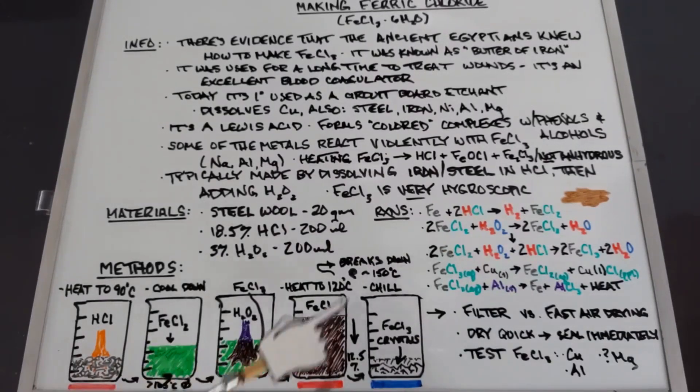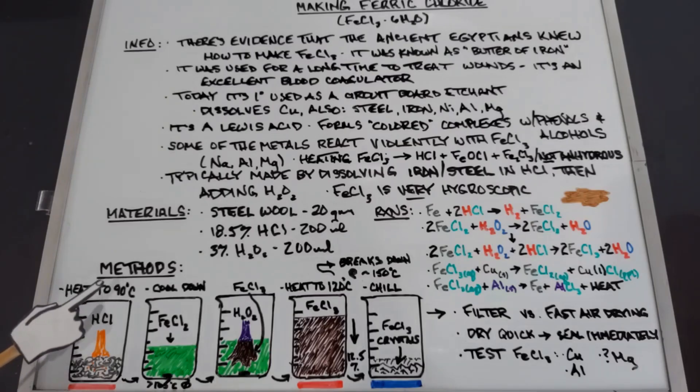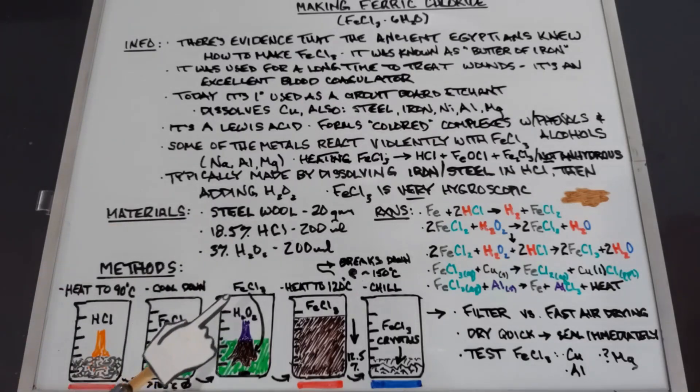In our method: we start with steel wool on the bottom of the beaker, add hydrochloric acid, and can heat this up to 90°C — ferrous chloride doesn't break down until 105°C. We heat it to help dissolve the steel wool, keeping it no more than about 90°C. Then we need to let it cool down before adding hydrogen peroxide.